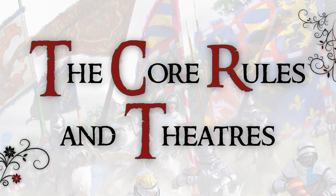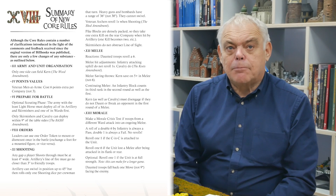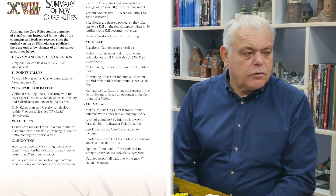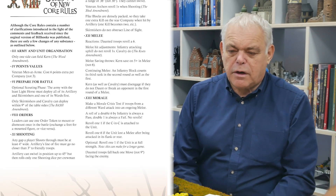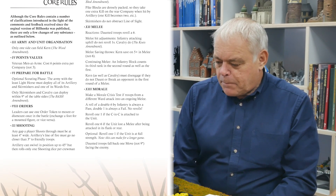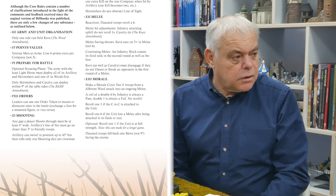Have the core rules themselves been changed in any way? We've had two years of feedback from the international Bill Hooks community, and I'm pleased to say the core rules haven't really changed much at all. There are probably 10 or 11 little changes of any substance, and a lot of improvements to wording where the original was too ambiguous. But the basics of the rules have remained intact, so anyone familiar with Bill Hooks 1 will be very familiar with Bill Hooks Deluxe.